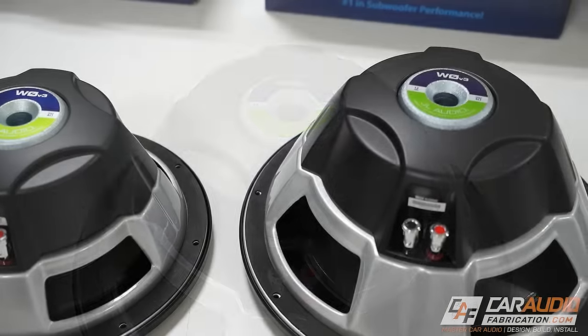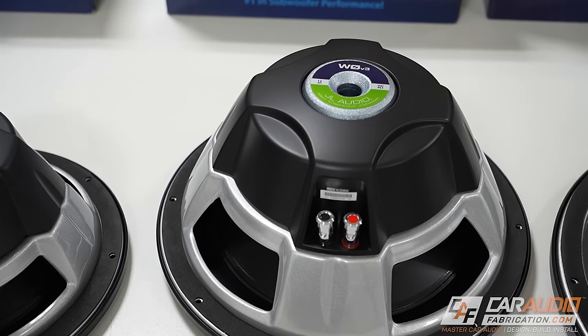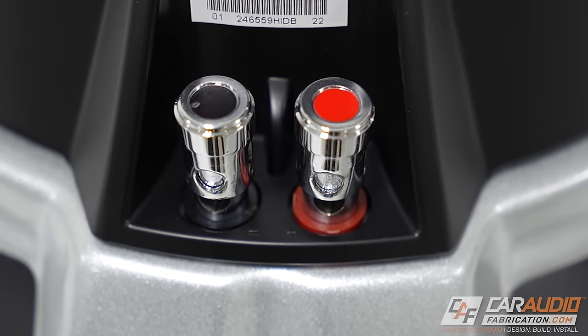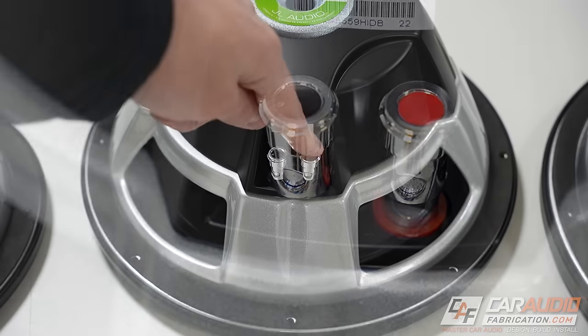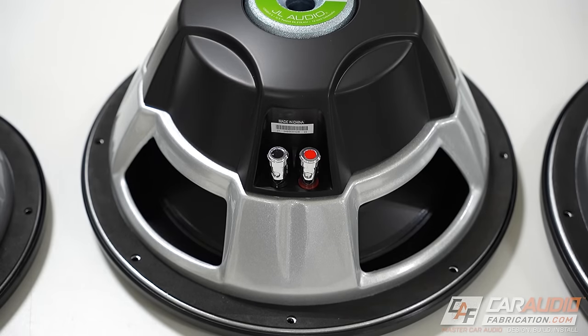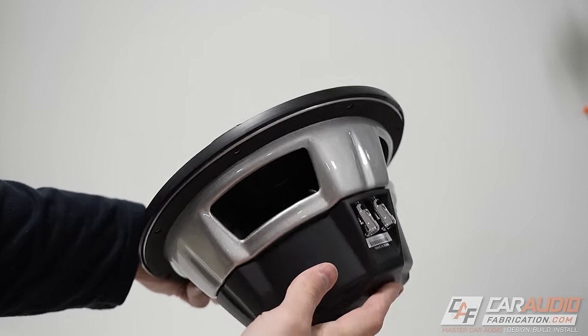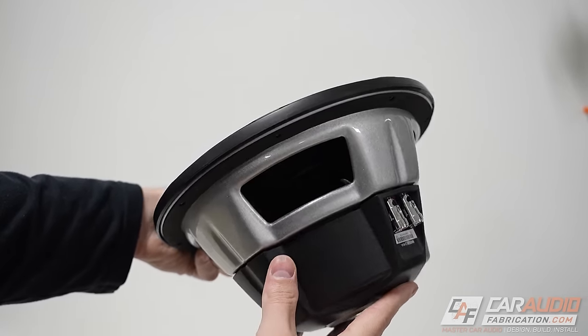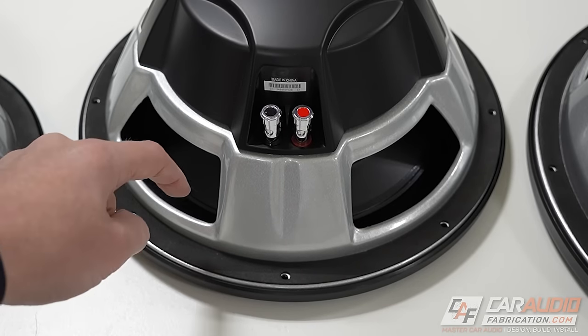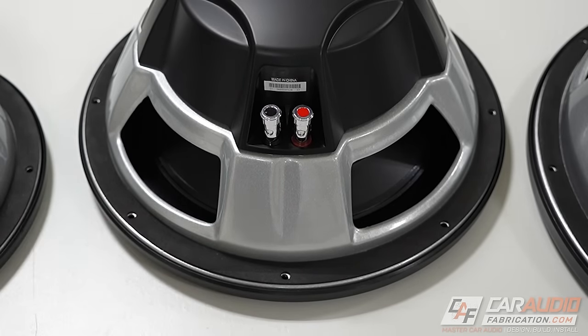On the back side, there's a motor cover to give the WZero a unique look. We'll also find high-quality push terminals that are clearly labeled for connecting our subwoofer to our amplifier, and these accept up to 8-gauge wire size. The WZero also features a stamped metal basket with a silver metallic paint color, and a rear gasket on the back side of the flange for optimal enclosure sealing.